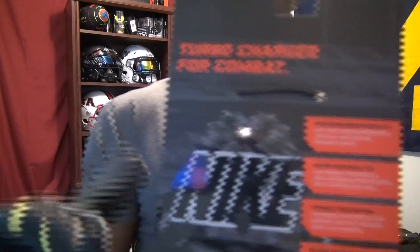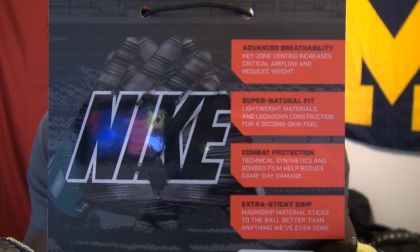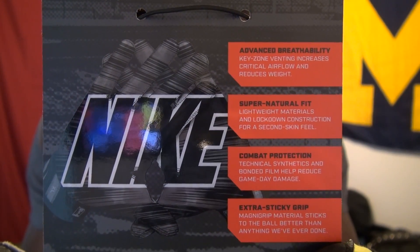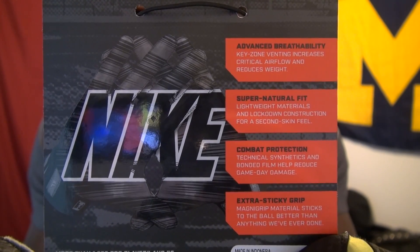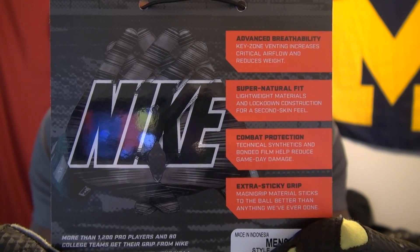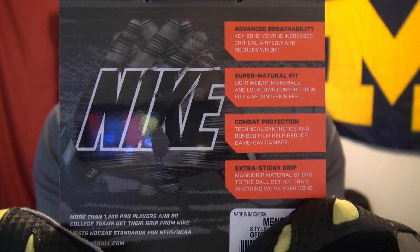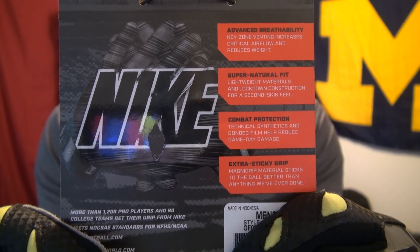You guys saw the unboxing a couple weeks ago. We're going to go back and take a quick look at some of the packaging before I get into my thoughts on the glove. A couple things were noted about this glove — the VaporJet 3.0s versus the 2.0s and the originals: advanced breathability, supernatural fit, lightweight materials, lockdown construction, combat protection, new materials to reduce game day damage for increased durability, and extra sticky magnet grip material.